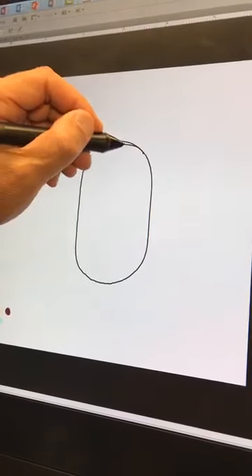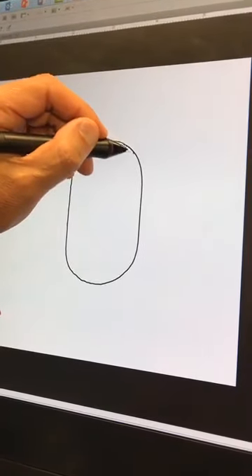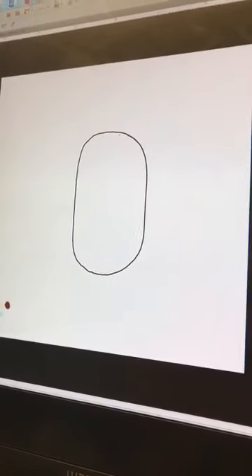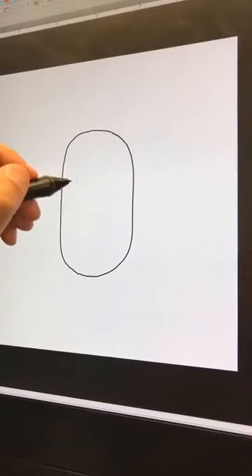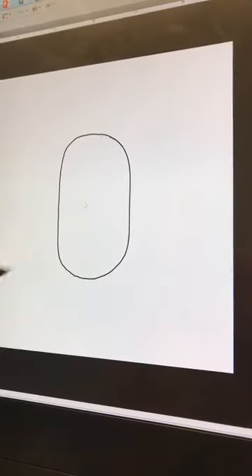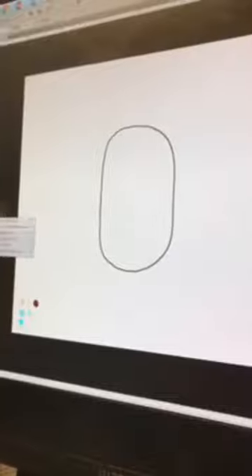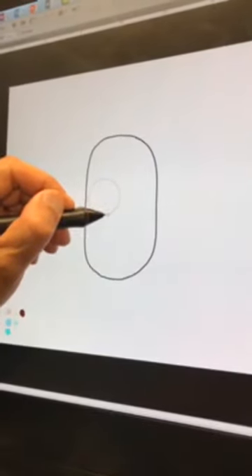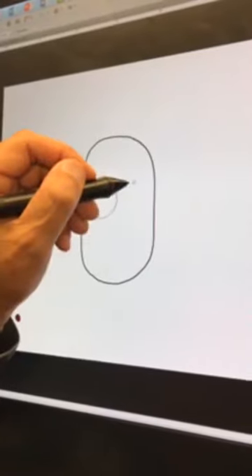And then we can come in there and clean it up. Then we have to draw two eyes. So, let's go to our stroke — let's make it easier, let's go get the circle. Let's draw two eyes here. Here's one here.